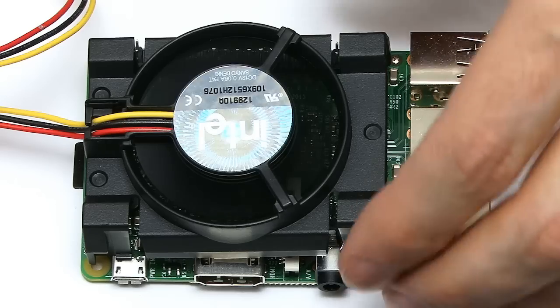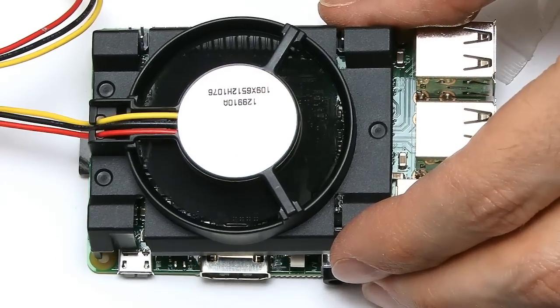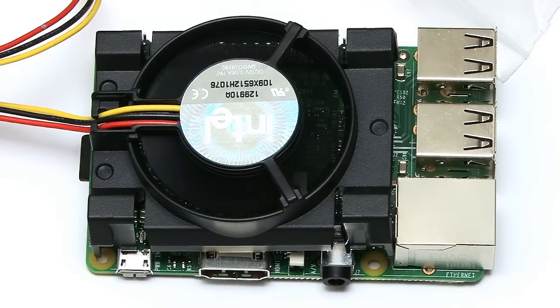And there we are — that gives us a fan working on the Pi. This is clearly not a final solution, but it'll just give us an idea of what we can try to achieve with that size of fan on our Raspberry Pi 3.